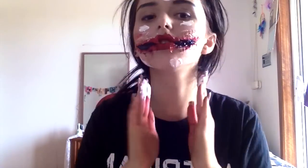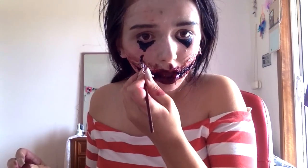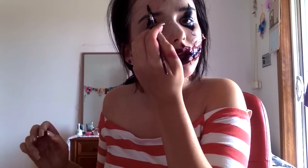Then grabbing some white body cream paint, I am putting that everywhere and making myself look very pale and patchy. Then I'm mixing together my black and red body paint and making my mouth look bruised and irritated. And not forgetting those signature clown triangles on the face — I am painting those on.